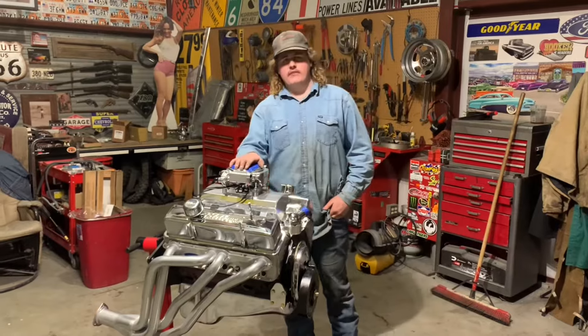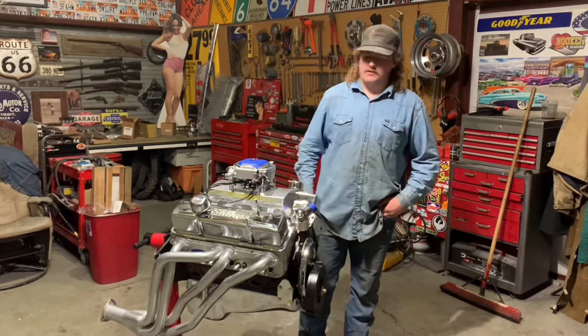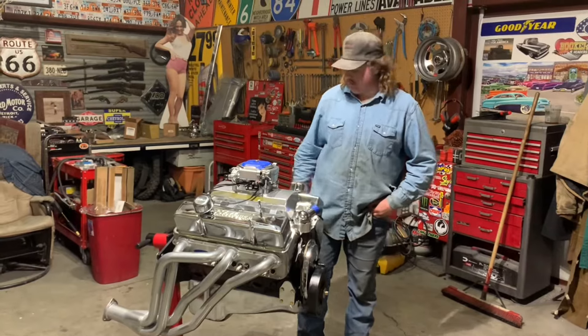We've finally finished building this 383 stroker. We didn't record putting on the headers or the last parts, but it's all finished.